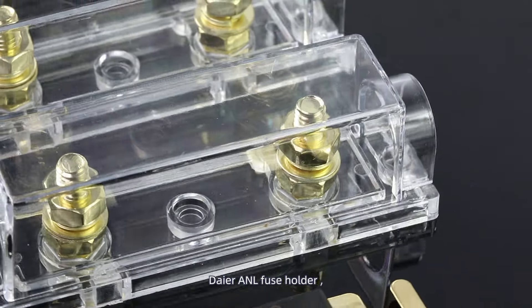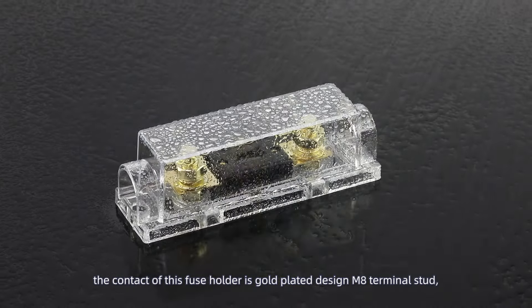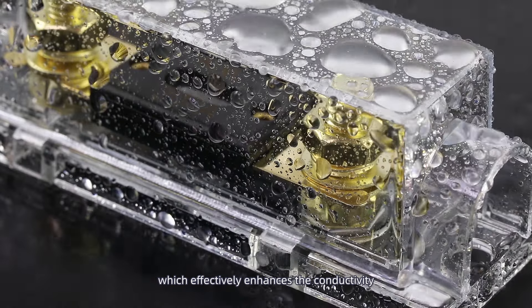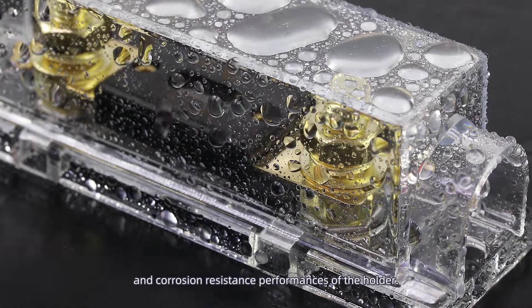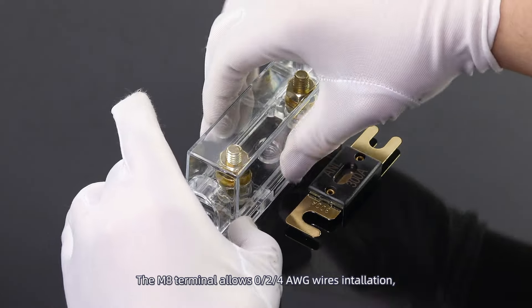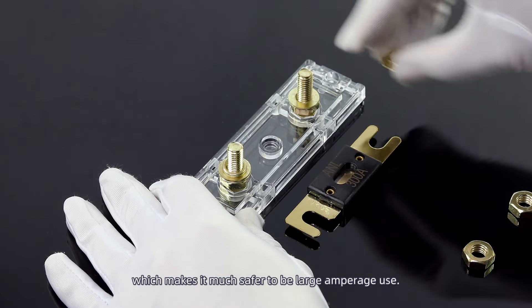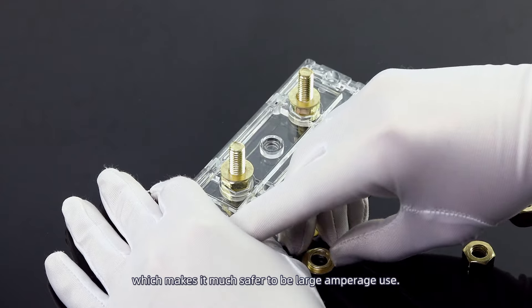The contact of this ANL fuse holder is gold-plated design with an M8 terminal stud, which effectively enhances the conductivity and corrosion resistance performances of the holder. The M8 terminal allows 0/2/4 AWG wire installation, which makes it much safer for large amperage use.